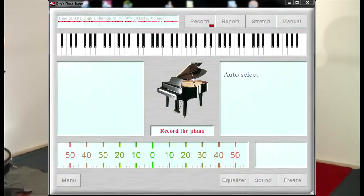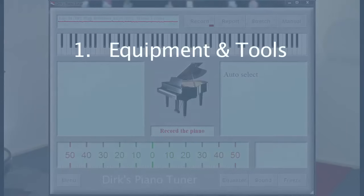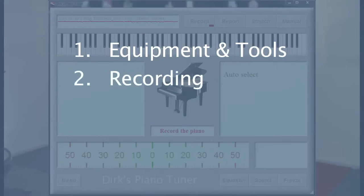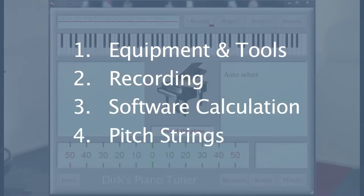For the tuning work we get some help from the amazing computer software called DX Piano Tuner. Here you can see a screenshot of the main window. This tutorial contains four chapters: first we talk about equipment and tools, then I will record every single key with the software, then the software calculates the perfect stretch, and finally I'm going to pitch every single string.